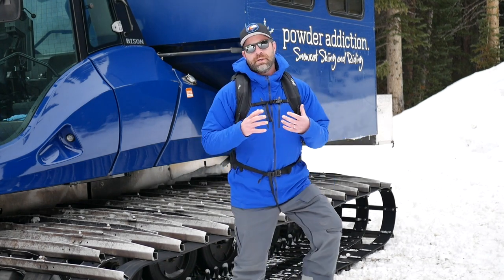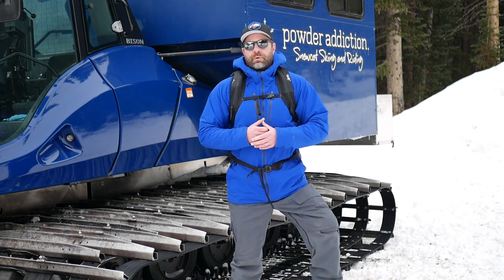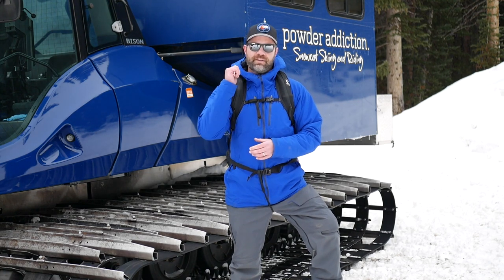So we did a review on the Jet Force 40 years ago — great backpack, loved it. The 26 Tour has some cool updates to it.